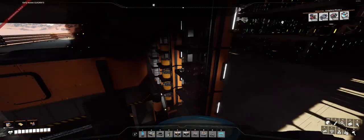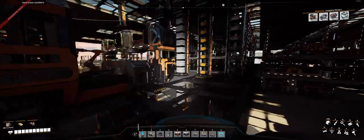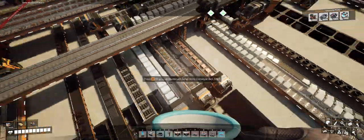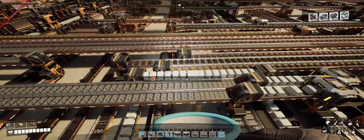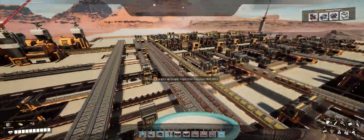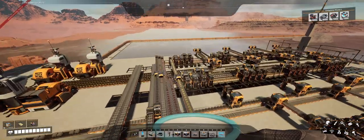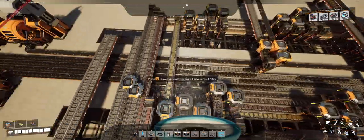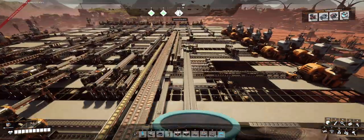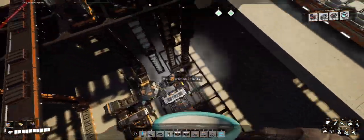I started putting those together and the inputs are nicely laid out. Then I had to chase down in my factory where all this material came from. Copper, for instance — I thought these two copper lines were going to be consuming all the rest of my copper in that area. So the catarium was going to consume all the copper. It turns out that's all the copper except we have a small bit that goes down into here.